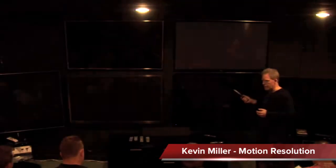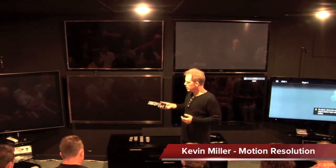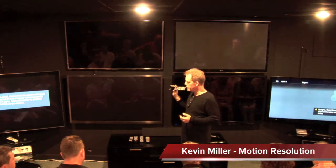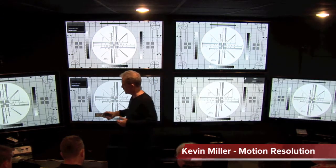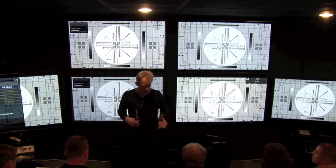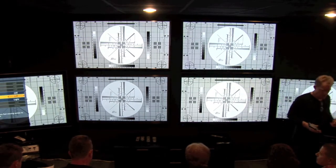This is a motion resolution test pattern. We're going to run it and loop it over and over again. The interpolation circuitry on all the LEDs — let's make sure the smooth is off on the Panasonic as well. It should all be off for this test to start, and then I'll engage one of them to show you the difference.